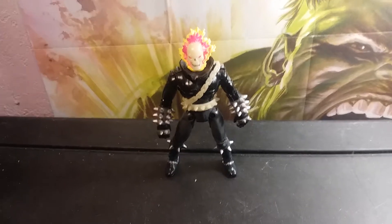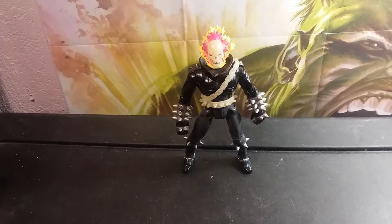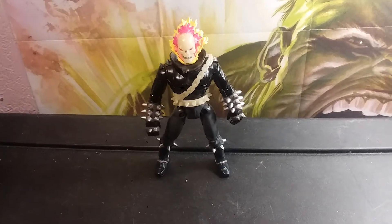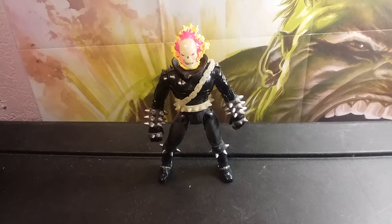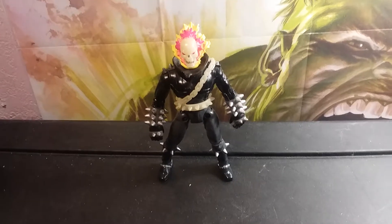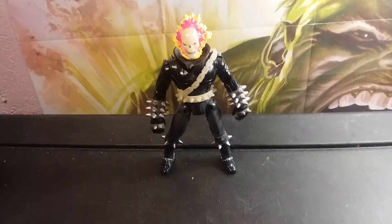So let's look at Ghost Rider and his powers. One of his many powers is something called the Penance Stare — he can take all the evil somebody's ever done in their entire life and turn it against them. He has many other powers too; he can use anything and turn it into a weapon, but in his case it's a weapon for good.